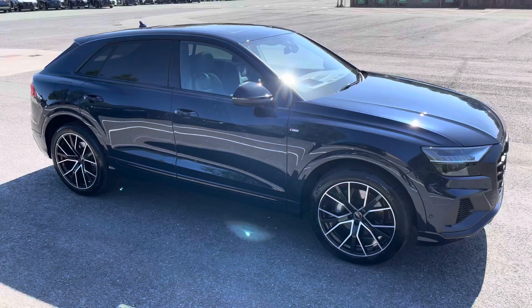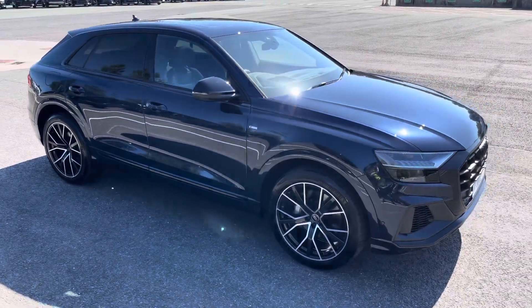Hello, my name is Habib and today I'm going to be taking you around this brand new Audi. This is the brand new Audi Q8 Black Edition.